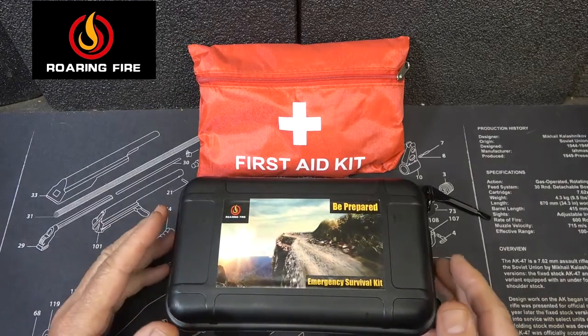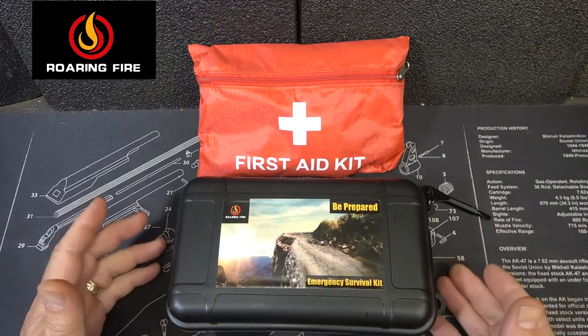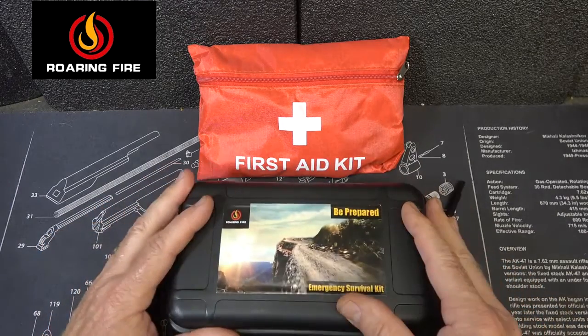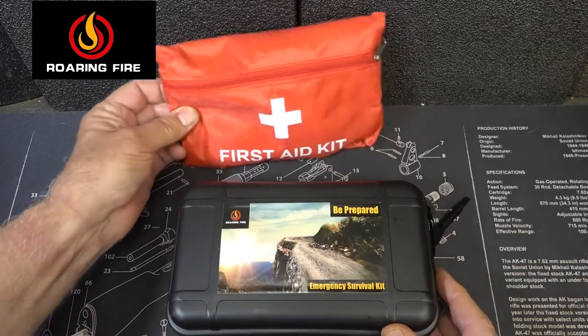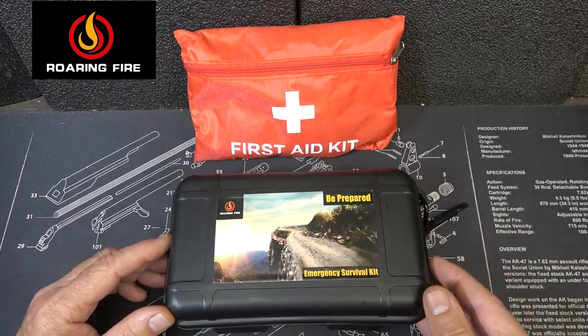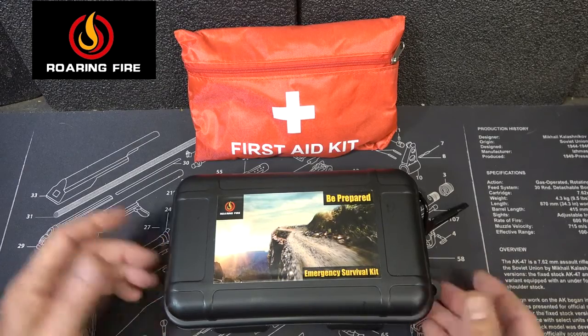Roaring Fire just introduced their 21-in-6 survival kit. We have a really nice container that has a lot of survival supplies and we also have a little first aid kit. We're going to go through and show you all the contents of the kit, and then we're going to do a later video testing out all the products.